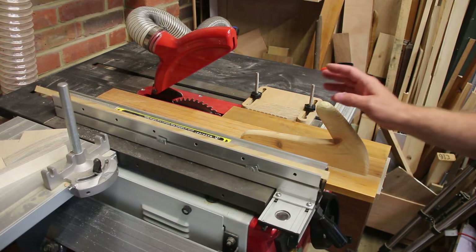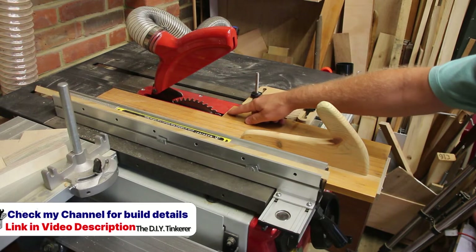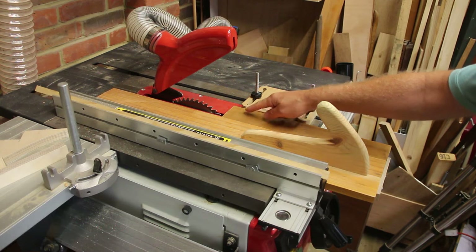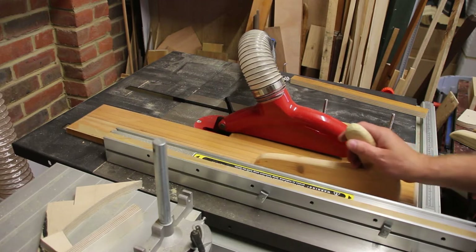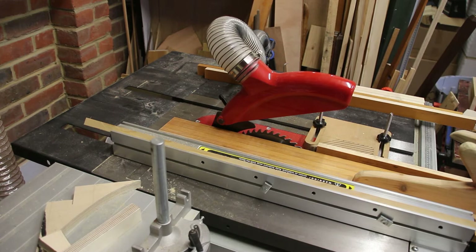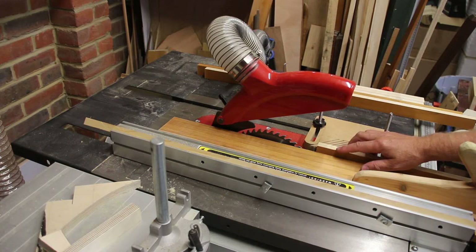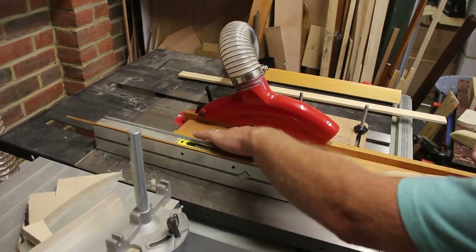I've set my table saw up to use my fin strip push block and my feather board, and I've set the distance so that the piece that's cut should end up being slightly thinner than the off cut. I can then put the off cut through and they'll both be exactly the same size. I'm now going to rip these pieces down the middle to make them thinner, using the same approach — the first cut should be slightly thinner so when I put the off cut through I get them both exactly the same size.